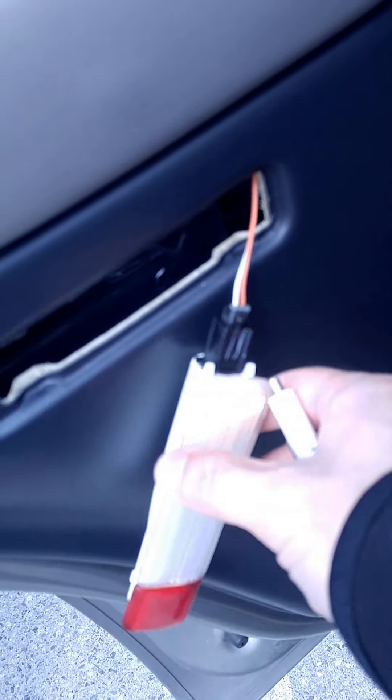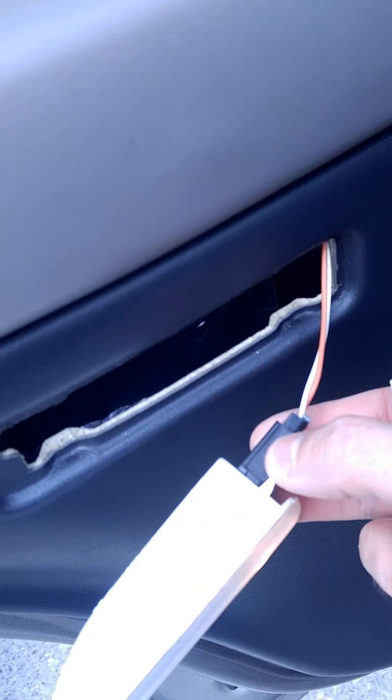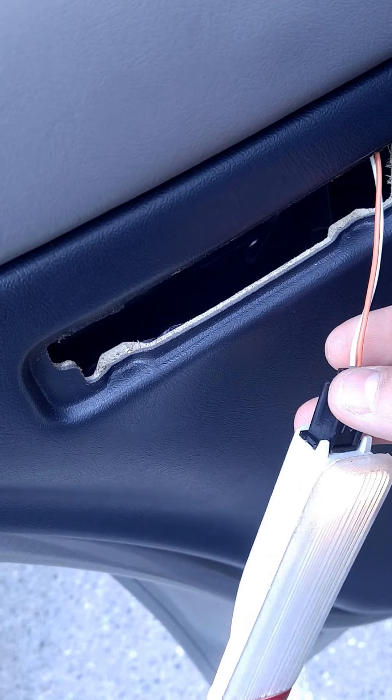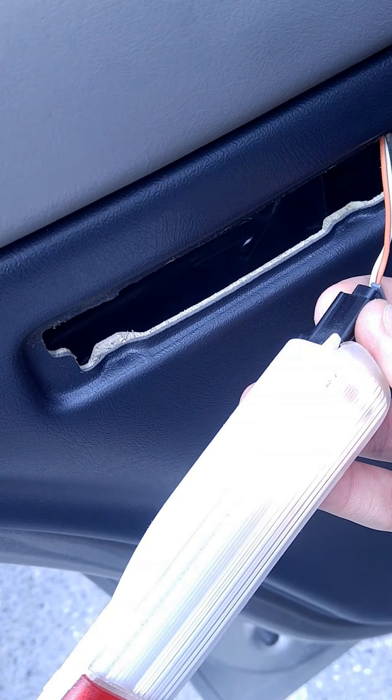You see these prongs right here — and this light just unplugs right here from the housing. Don't pull on these wires because you will probably pull them out. Make sure you hold on to the plastic piece and pull it directly out.